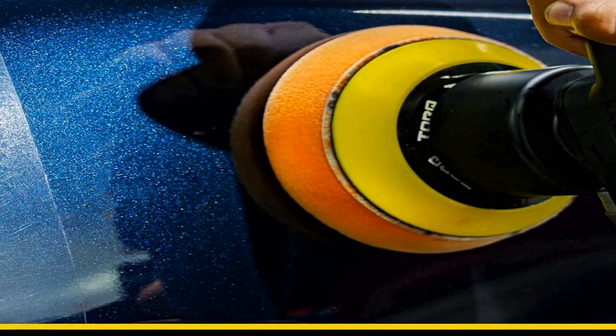Whether you're a DIY enthusiast or a seasoned detailer, the Chemical Guys BUF_503X TorqX random orbital polisher, pads, polishers, and compounds kit offers a convenient all-in-one solution to bring your vehicle's paintwork to life. It's a comprehensive package designed to save time, effort, and money by delivering exceptional results, making it an essential addition to any car care toolkit.